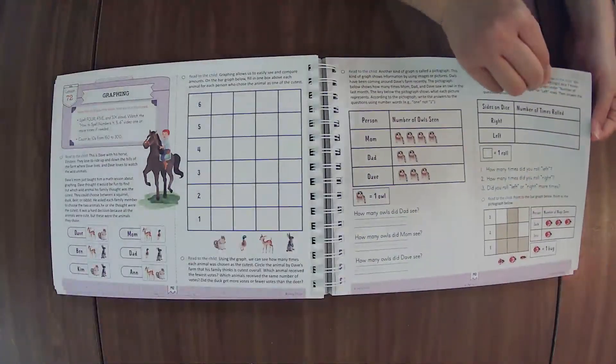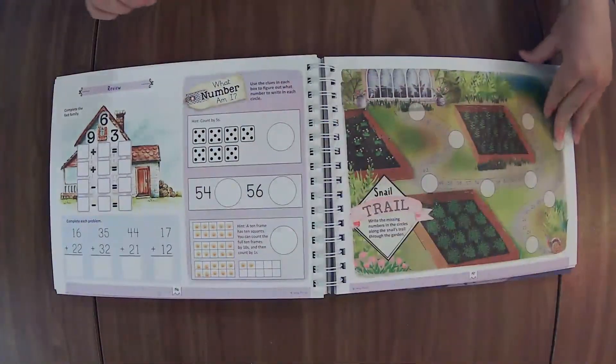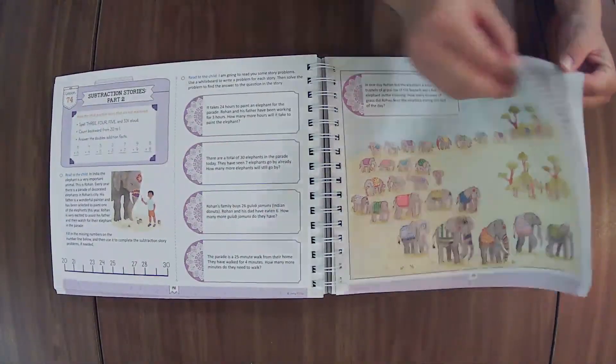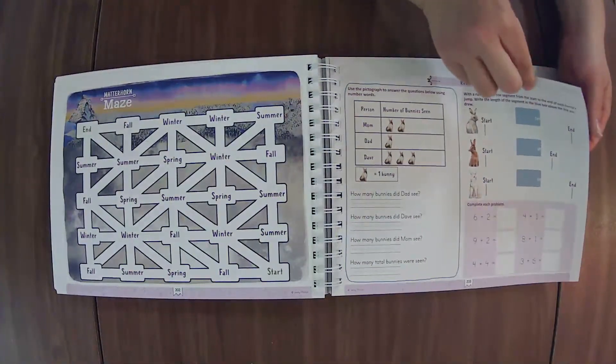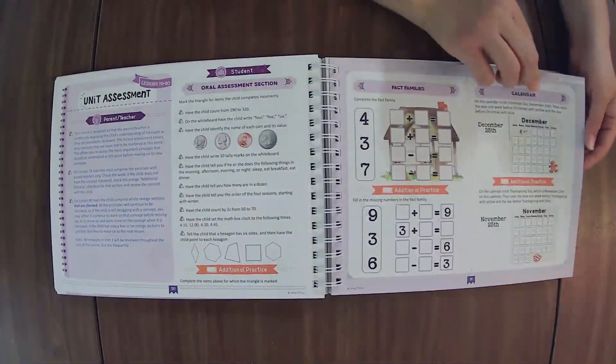If you have any questions while we're flipping through, feel free to ask them. I will also do a little opportunity for Q&A at the end. And if you're on the replay, feel free to drop a question in the comments at any point. I am always happy and honored to be able to help you out and answer any questions that I'm able to.